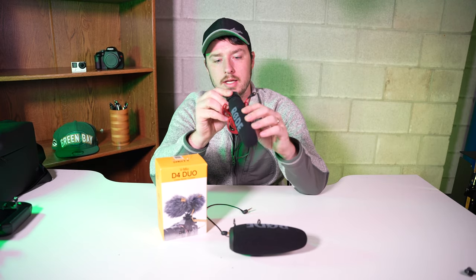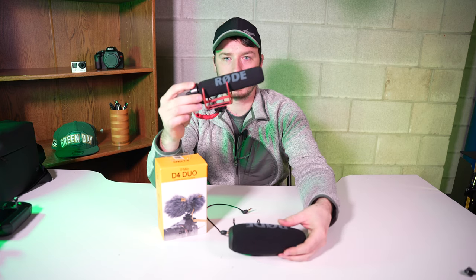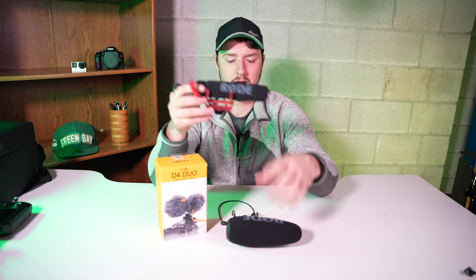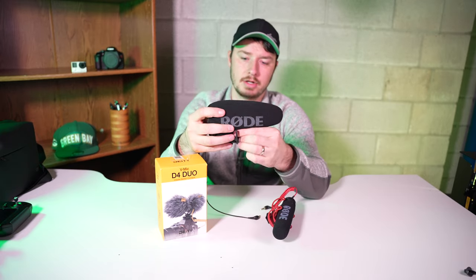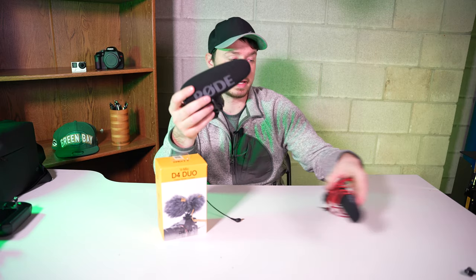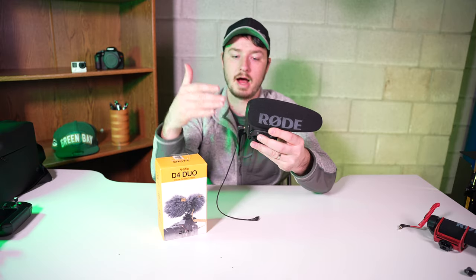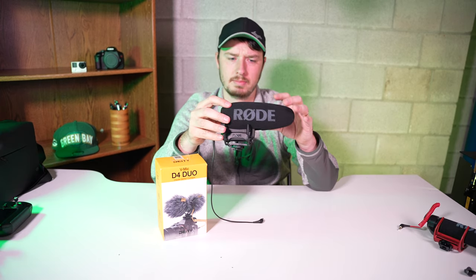I upgraded from this — this is the VideoMic Go, which came with one of my camera kits a while back. The key difference is the Rode VideoMic Go runs off power from your camera, while the Pro Plus has an internal battery. When you have a mic running off a battery you get much better quality audio since they can upgrade the internal components rather than relying on the small 3.5mm jack on your camera, so you definitely get better audio.